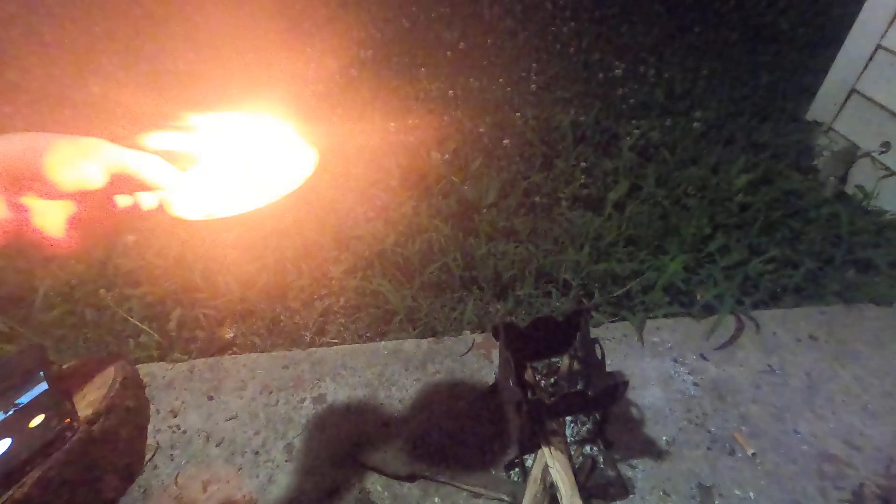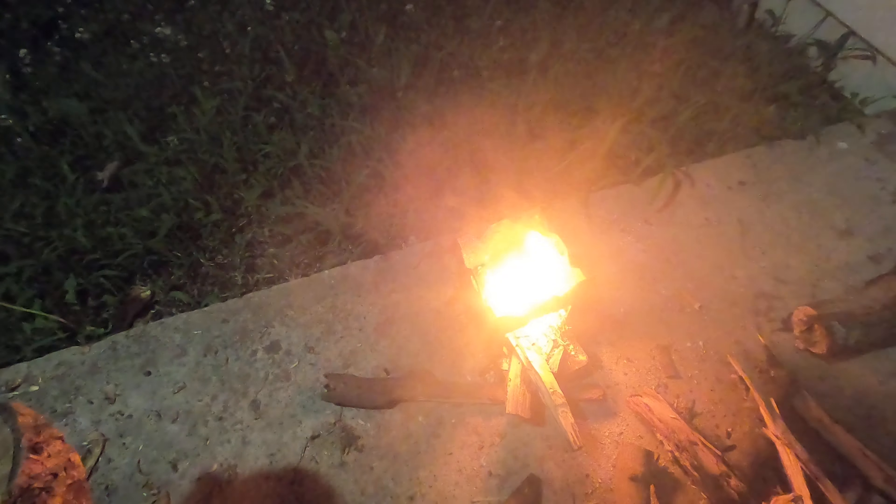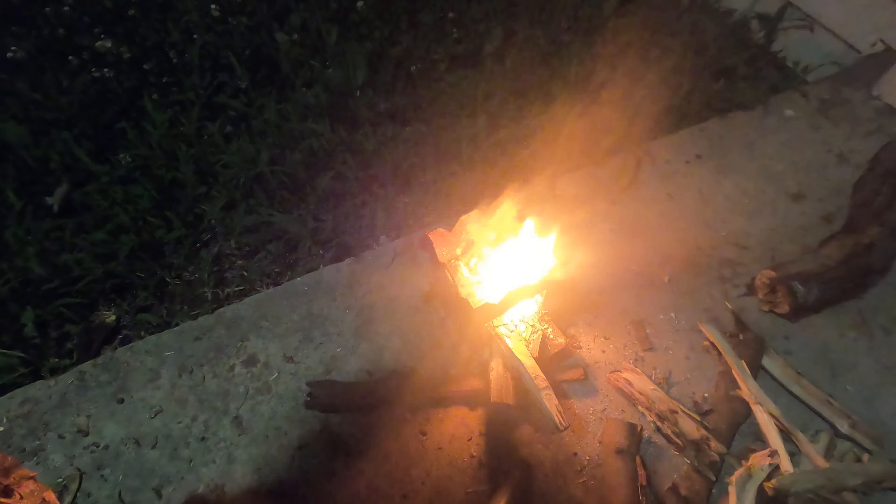So we're going to move it over here to the stove — if I can do this without getting burnt. There you guys go. Kind of a bird's eye view.